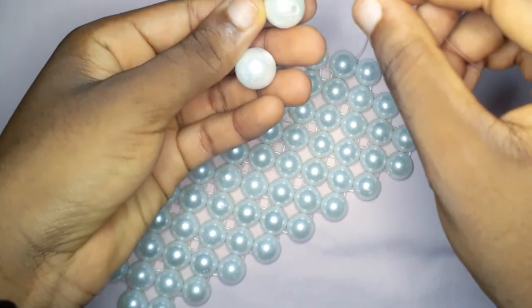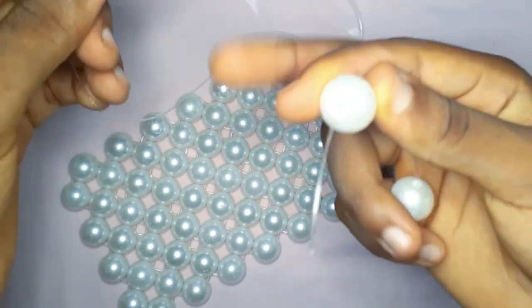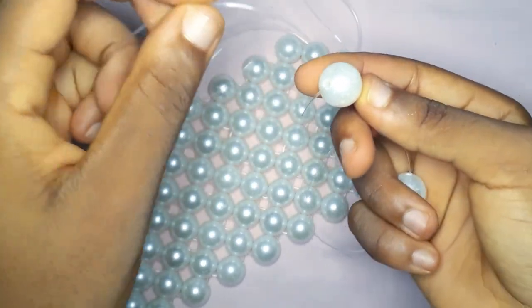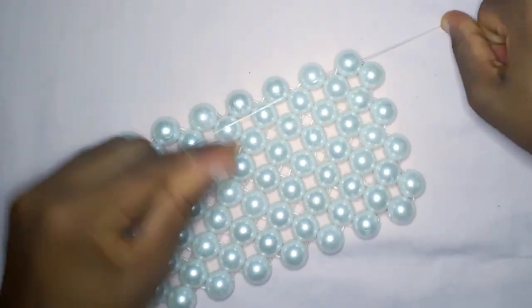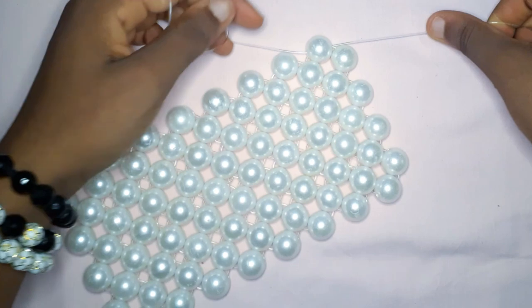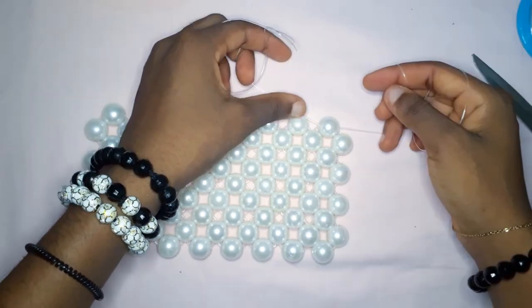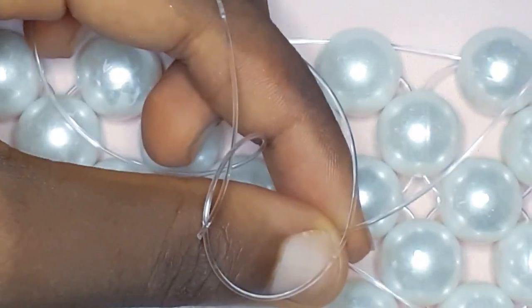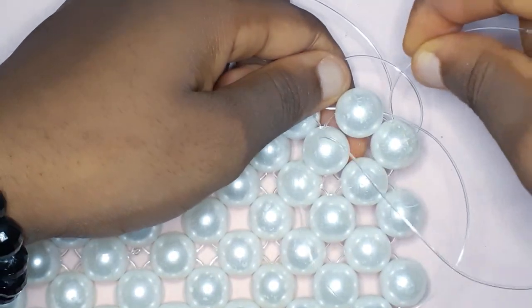I'm just completing the last one right here — just like that. Then we are going to have our fishing line facing in this direction. Now we want to shift our fishing line to the second bead. As you can see, the two fishing lines are coming out of the first bead; now we want them to come out of the second bead.